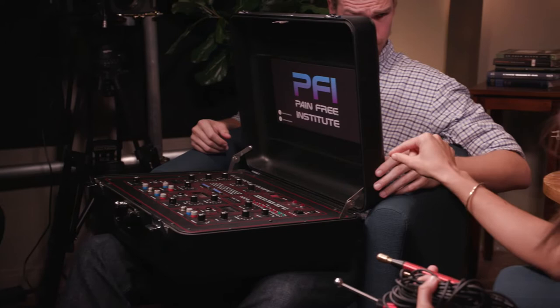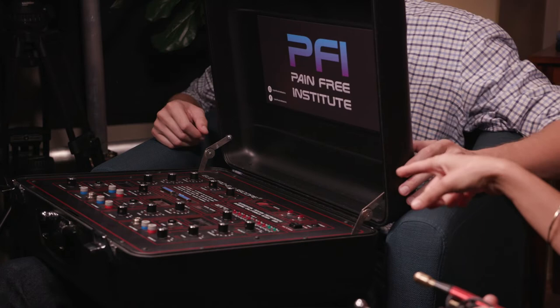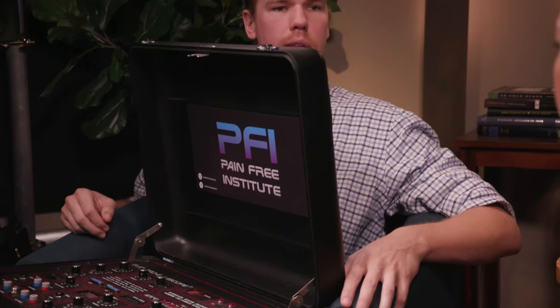Is it called the equoscope or electro equoscope? The equoscope is generally what it's referred to as. Its full name is the electro equoscope, and the predecessors of the machine are the accu scope and the myopulse.